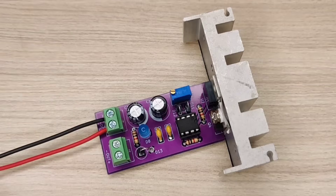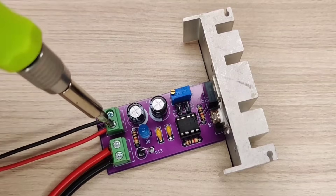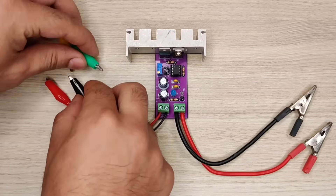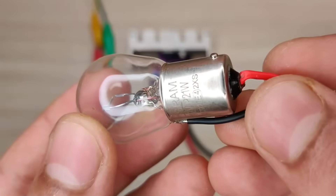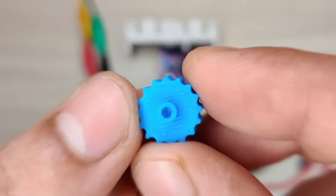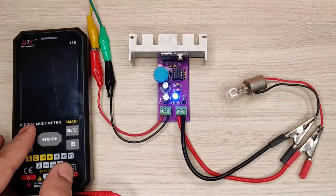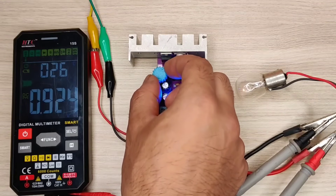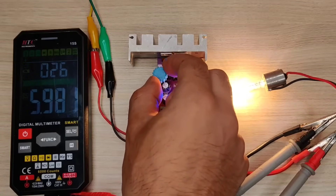I first used a 21-watt bulb for testing. I also used a multimeter to track the output voltage to the load. With this potentiometer you can increase and decrease the voltage. Since the bulb is 12 volts, I will set the same voltage.